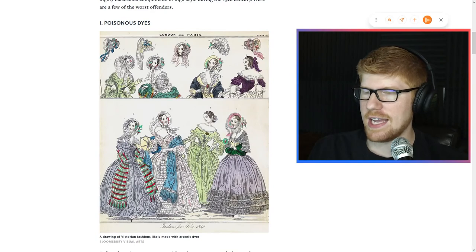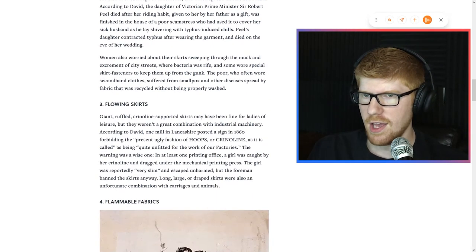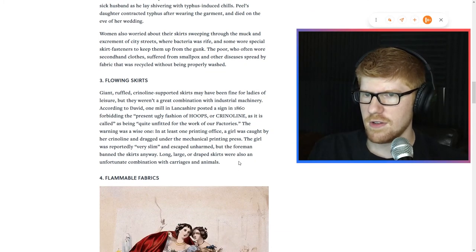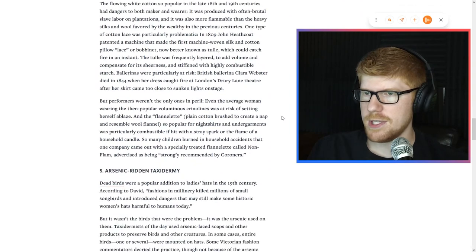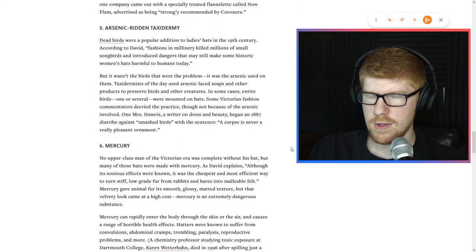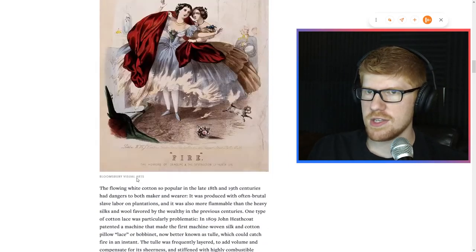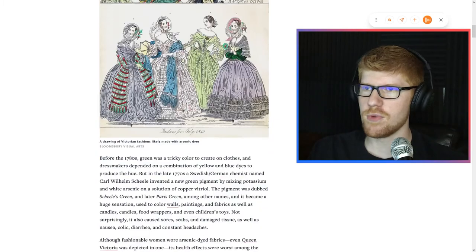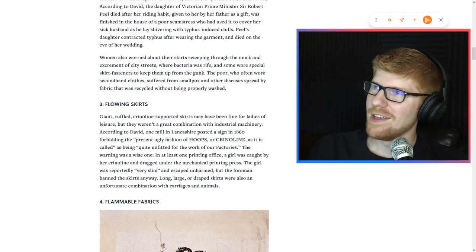Number one — poisonous dyes. Yeah, that got the tin man for sure, so it's going to get Victorians. Pestilential fabrics — it's got to be the same thing, right? Flowing skirts — no capes. It's also an unfortunate combination with carriages and animals. Really going to elaborate on that or no? Flammable fabrics — kind of double dipping into the pestilent ones. Arsenic-ridden taxidermy, mercury, lead. So it's just bad chemicals. Let's see how many of these are the same thing — lead, mercury, arsenic, flammable, pestilence, and poisonous dyes. I would say those are all the same category, so really what we have is two ways Victorian fabric can kill you. But hey, I'm not the editor in chief.